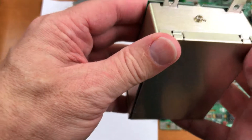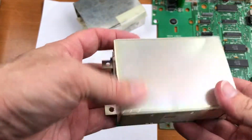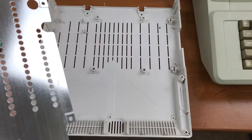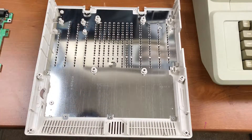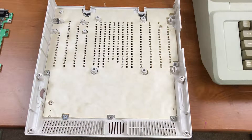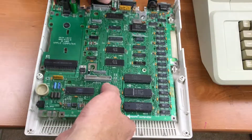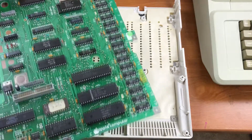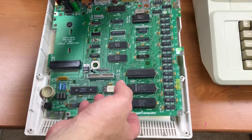This lid is press-fit together and it's actually really difficult to get apart without bending it — and there's a crease there.